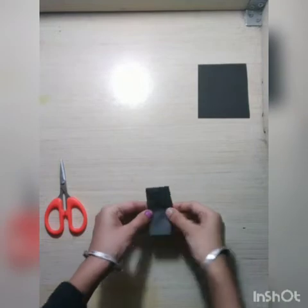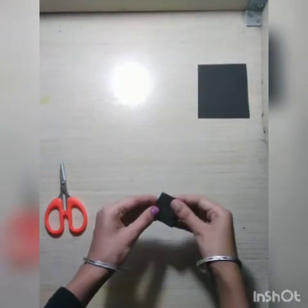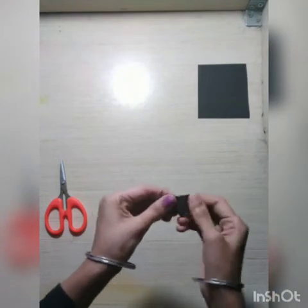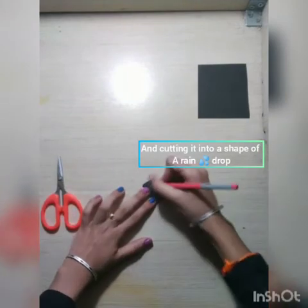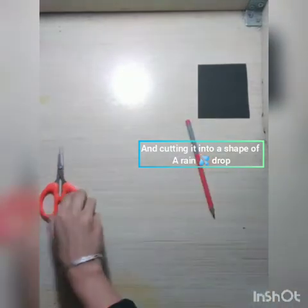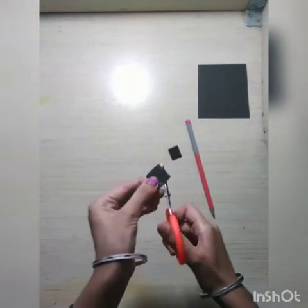So to make the seeds of the watermelon, I am taking a black color paper and then folding it into squares just like this. After this, with the help of a pencil, I am drawing a raindrop-like shape which is going to be the seed piece, and then I am going to cut it.